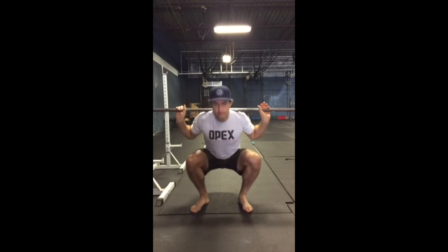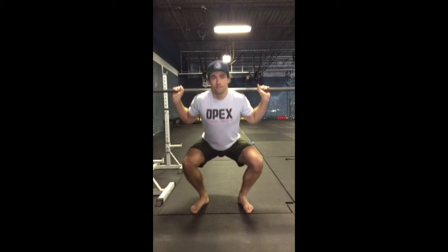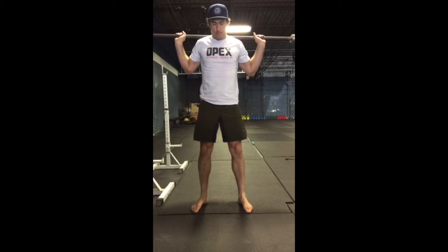If we want to add a little bit more force to that squat, simply dig that big toe in. You'll notice that the arch gets a little bit higher, and that's signifying that my feet are more active. With more active feet, you're going to get a little bit more power in your squat.